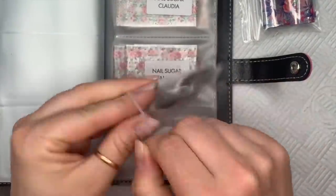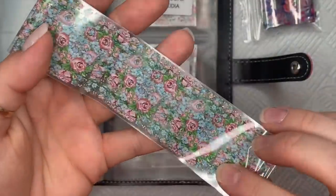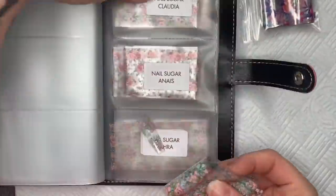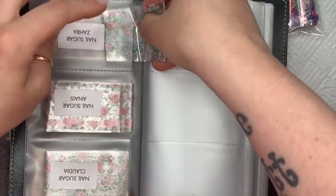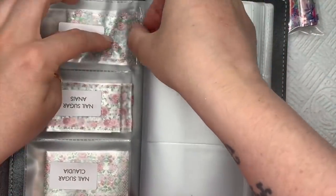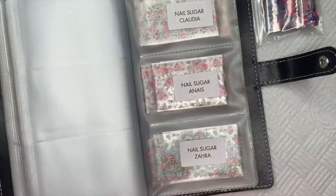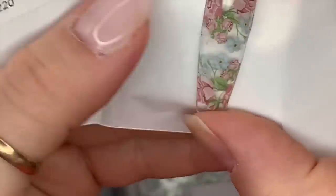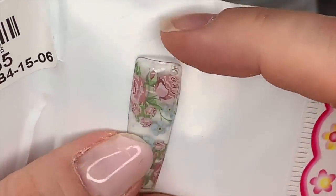These ones have got little blue, almost like forget-me-nots through them. The name is Zarah with an H. I'll show you the swatch of this one — it's really quite nice. There you go — I kind of like that they've mixed it up and put little blue flowers in with this one as well.